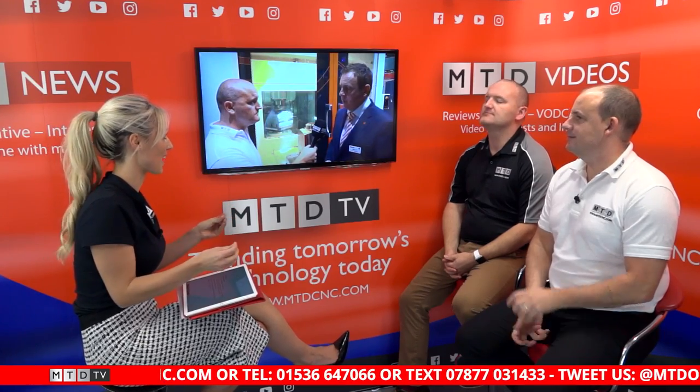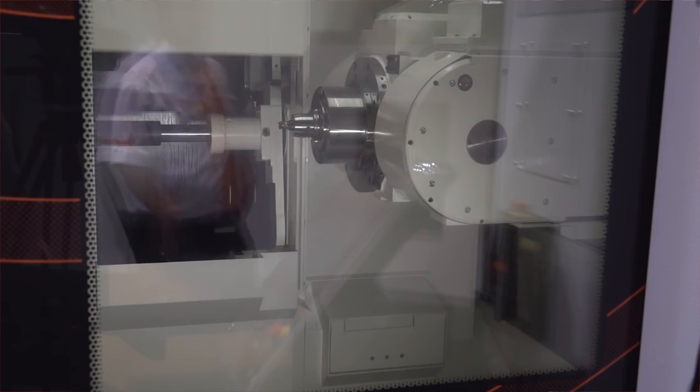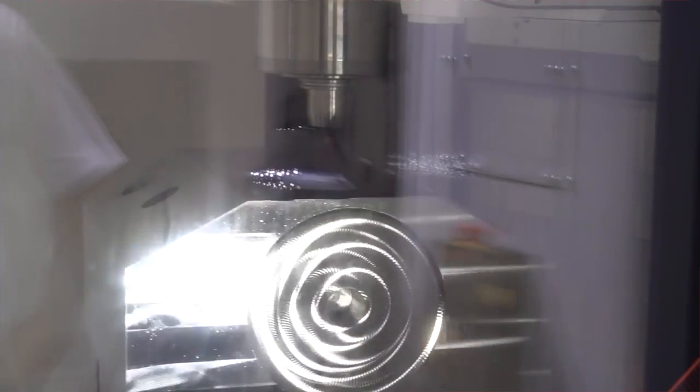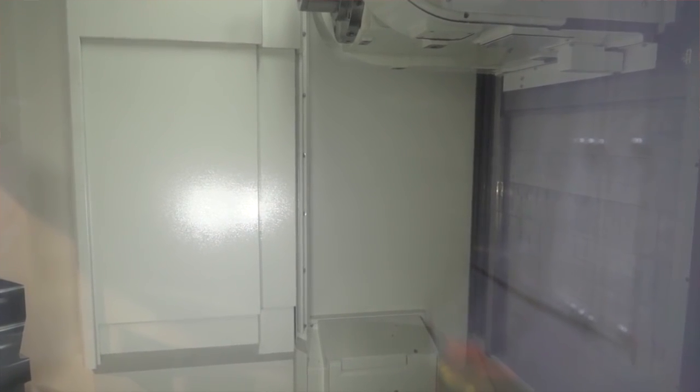We're going to kick start with Mazak - you went to the show, can you tell us more about this? It's the Vortex Integrex. You've already done an interview about the Integrex a while back - tell us more about the Vortex. Paul covered the Integrex at the beginning of the year but this is the Vortex, a similar machine but it hasn't got the turning functionality. It's still five axes, still a fast machine, it removes a lot of material. At the show they mimicked automotive components but it's also used in aerospace and titanium machining.